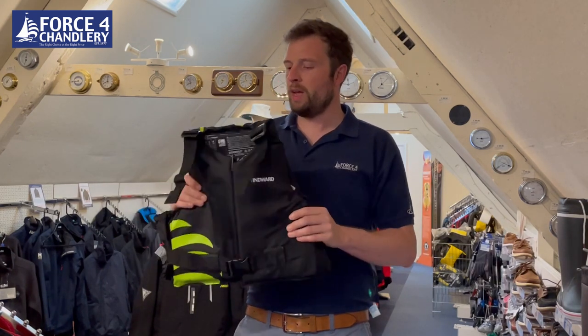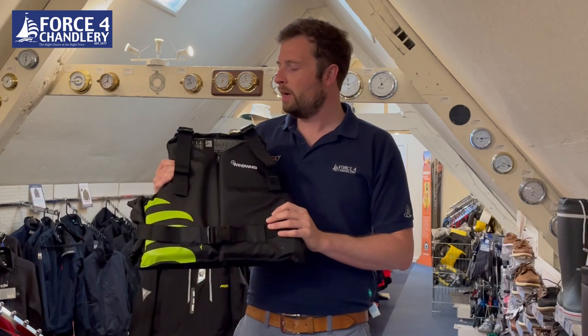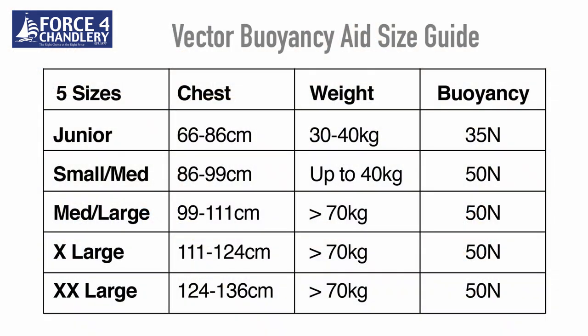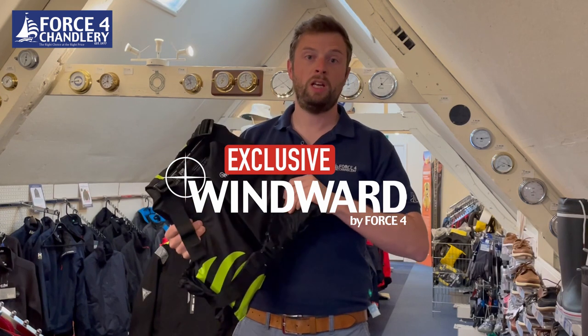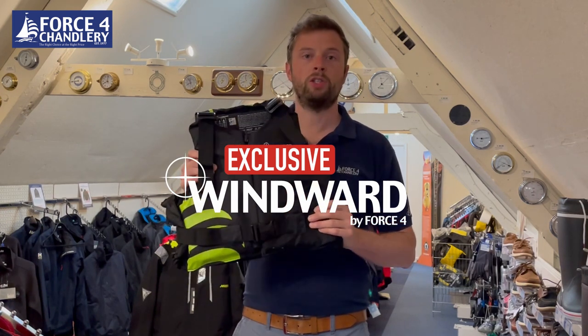It's fully ISO approved and available in five sizes, including a junior size all the way through to large adult sizes. Really nice product — really proud to introduce this this year and really looking forward to getting it on our shelves.